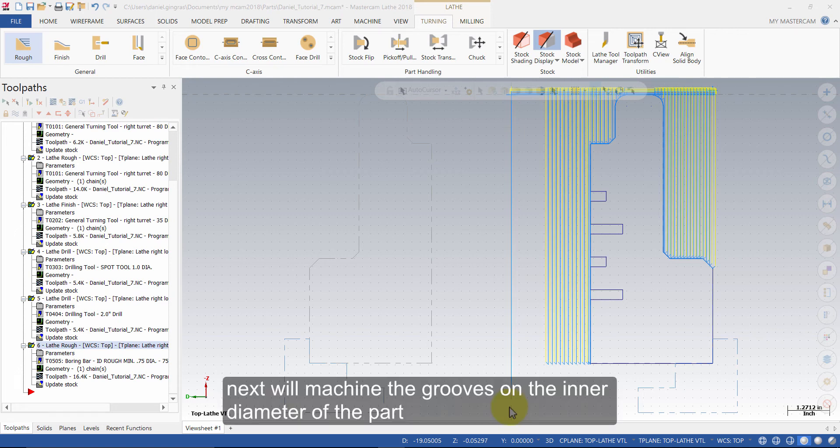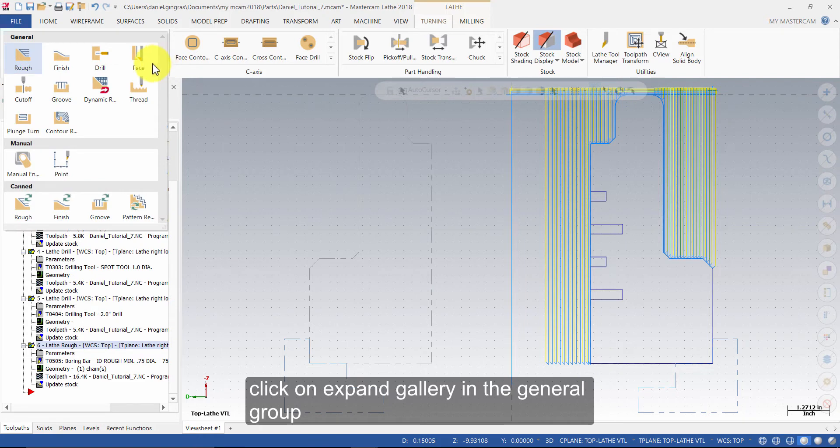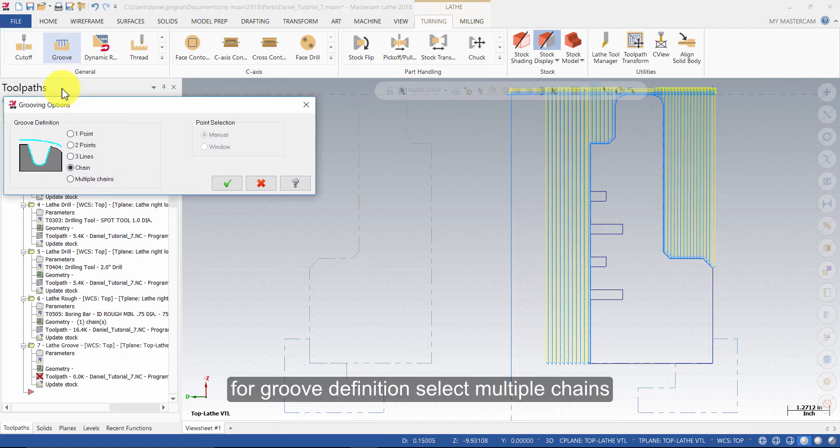Next, we will machine the grooves on the inner diameter of the part. Click on Expand Gallery in the General Groove. Select Groove. For groove definition, select Multiple Chains and press OK.